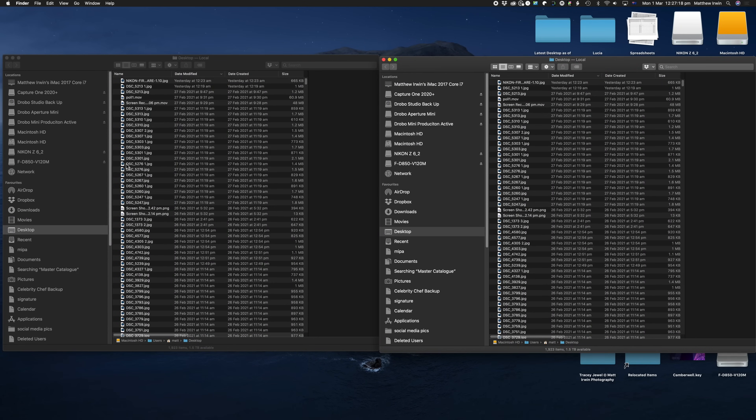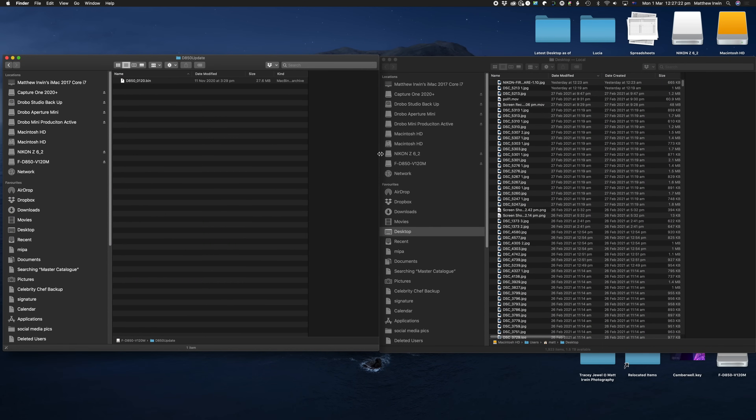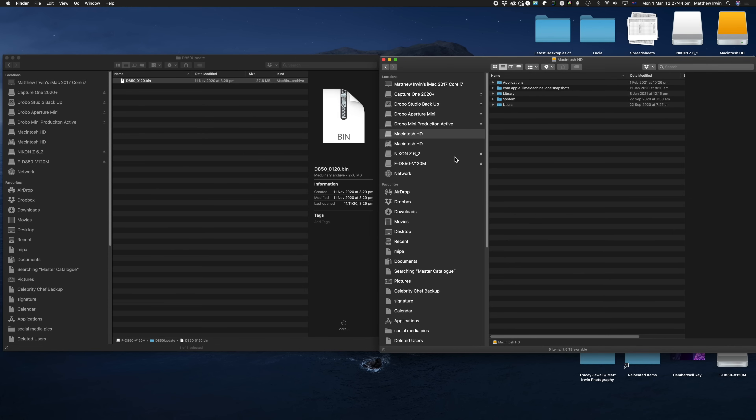Once downloaded, what we need to do is get our expanded file. Just put that bin file — here it is — in the root of your card, in the root directory, the first directory. And now we'll pop it in the camera and see what happens.